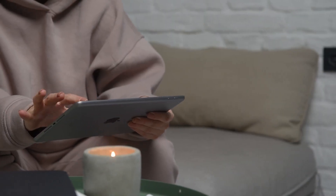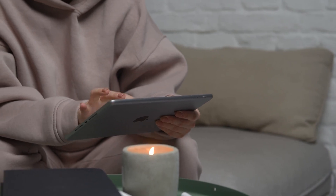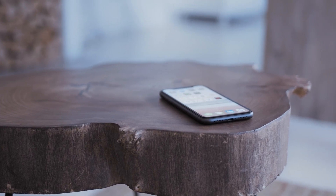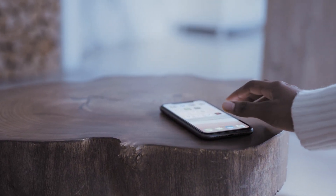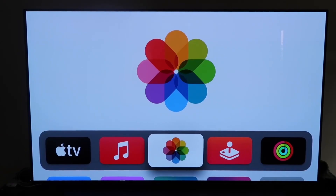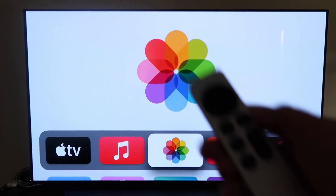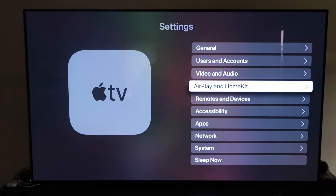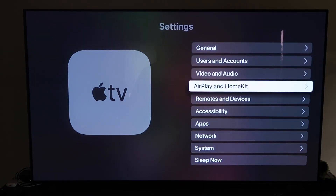The last way to mirror your iPhone or iPad is using an Apple TV 4K — probably the easiest of the three, but also the most costly. Make sure your Apple TV 4K is fully set up, gone through all the installation steps, and attached to your iCloud account. Grab your remote, go down to Settings, and then click on the fourth tab that says AirPlay and HomeKit.